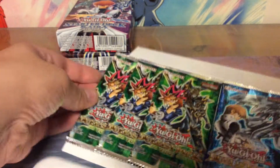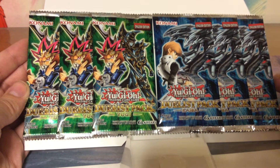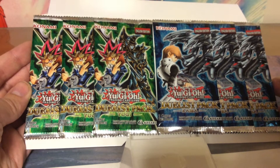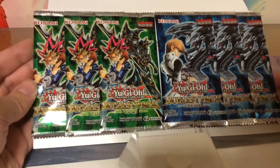I don't know what that means, but it must be good. And some boosters — Duelist packs for Yugi and for Kaiba. I presume they are separate sets containing cards for said duelist.